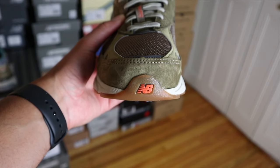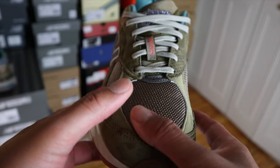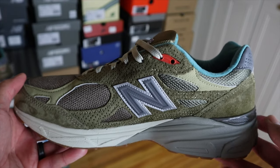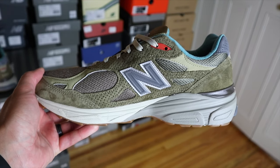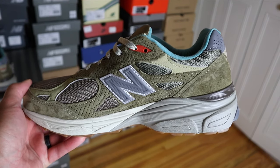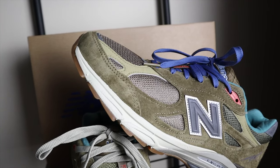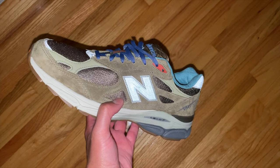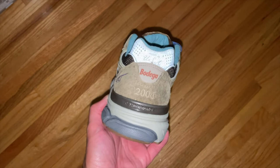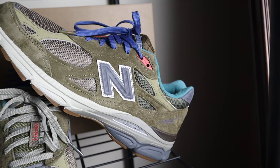Coming down to the toe box area you'll find a shiny mesh material. There's 3M material across the toe box and all the way to the tip near the mud guard area. You do have some perforated nubuck overlays on the mesh, and the mud guard is in a hairier suede material. On the lateral side you have the N logo in 3M material. I like the 3M material on this 990v3 a lot more compared to the Kith collaboration. You also have a combination of mesh and suede materials on the lateral side.